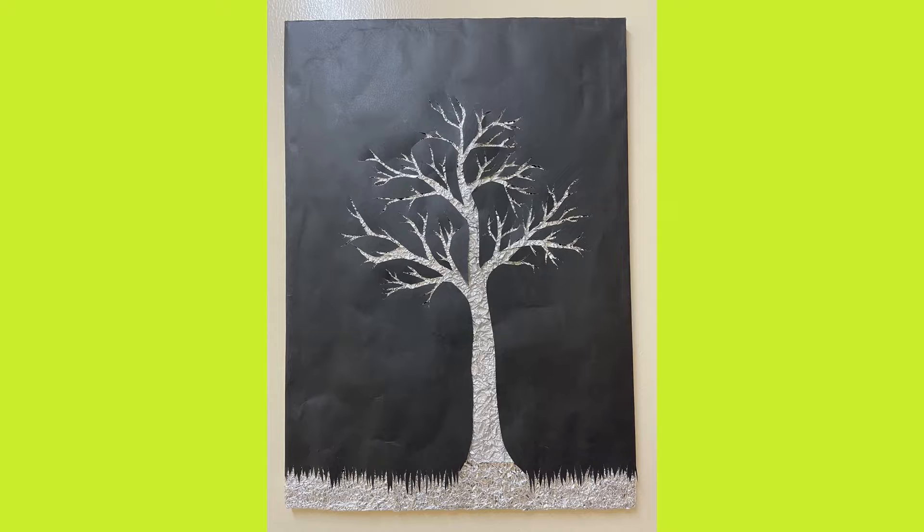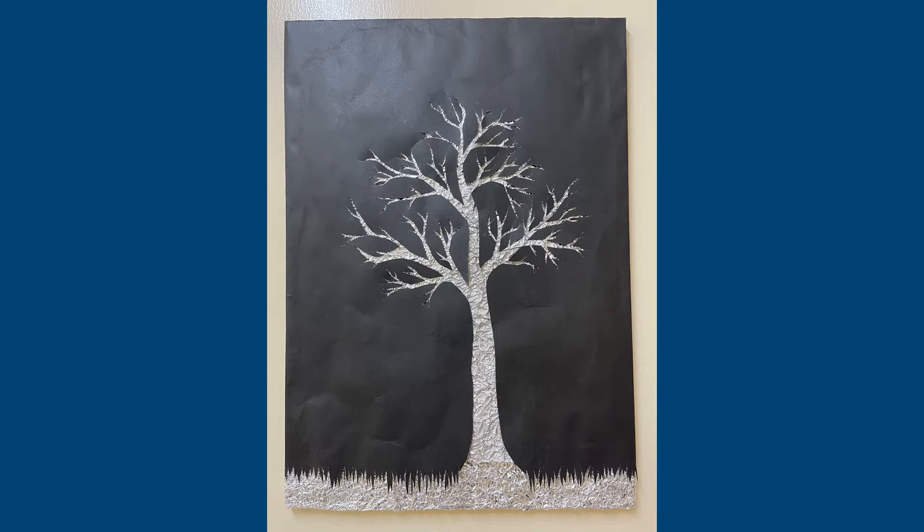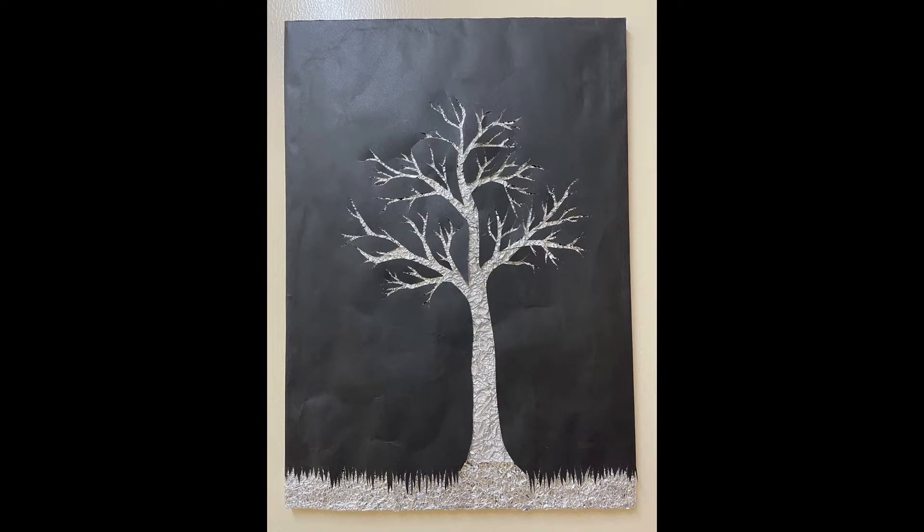So this is the final artwork. I have made this only using three things: canvas, aluminium foil, and black chart.